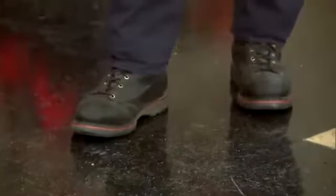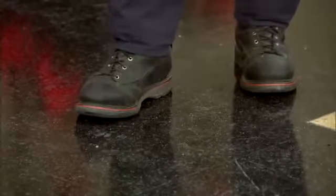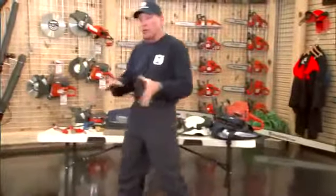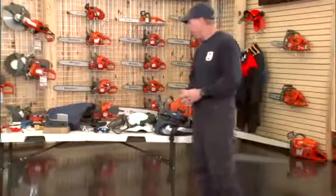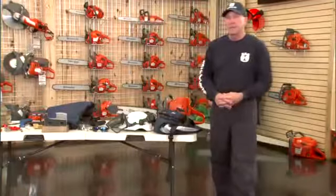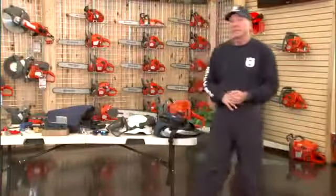Boots are whatever is appropriate to the known hazards of the job. Working in the woods, you want a firm sole so your foot doesn't roll over every little branch, which creates more fatigue. You also want ankle support to keep your ankles from turning, twisting, or spraining. So that's PPE — personal protective equipment — and that involves your legs, your head, your eyes, your face, your hands, and your feet.